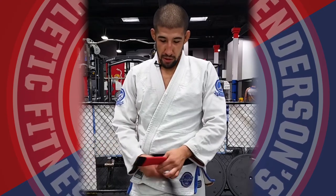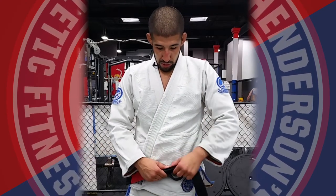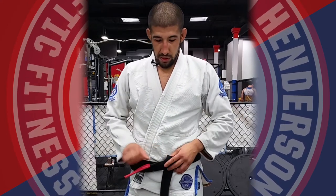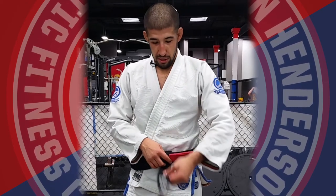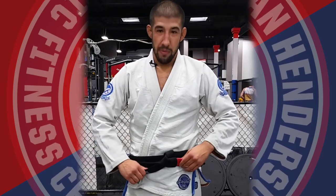You want the blank side to go underneath the sash. You're going to bring the blank side up and over both sides of the belt. It goes through, then bring the sash side over to the left — you want it on the left side. The blank side comes up and through one more time. And there you go.